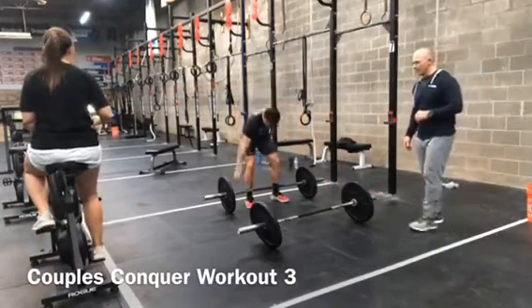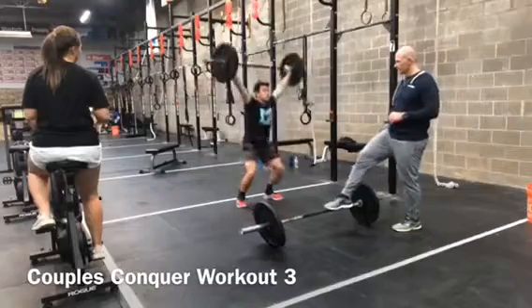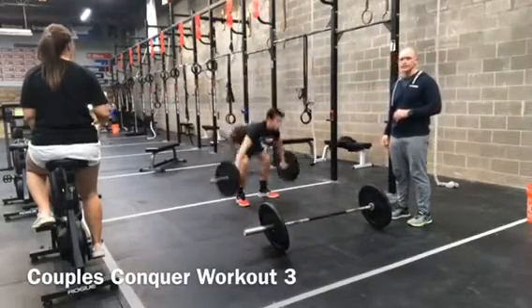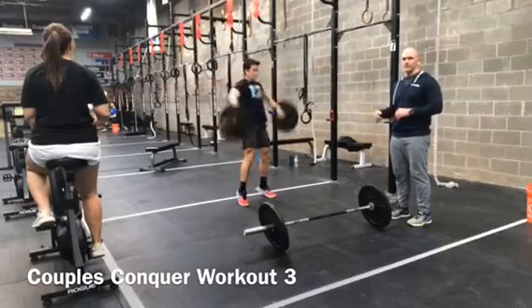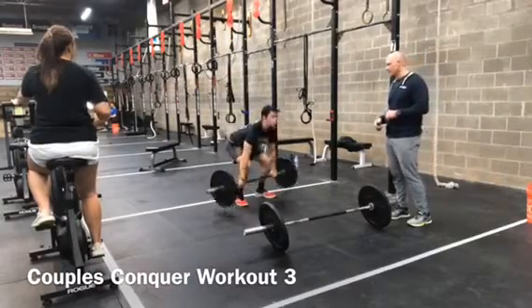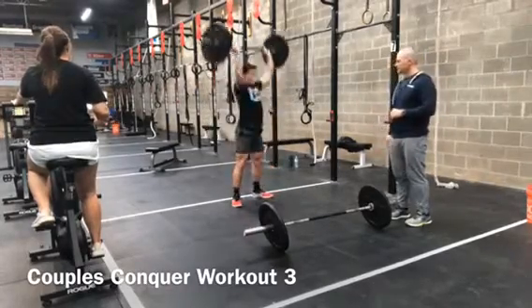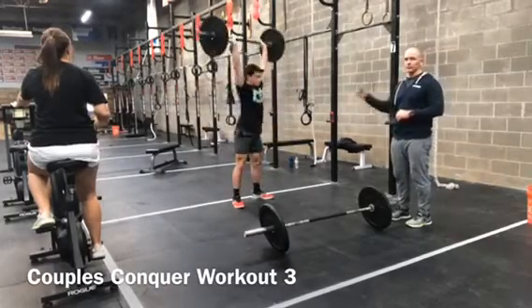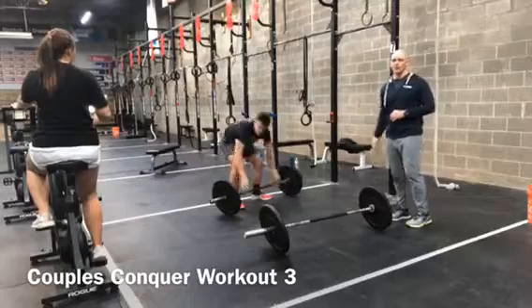He's going to start off with 9 power snatches. Once he gets done, he's got to tap his partner's hand to tag her in.